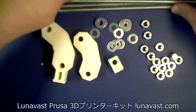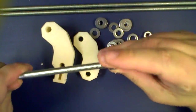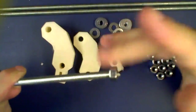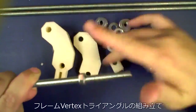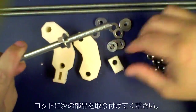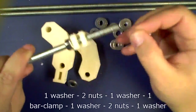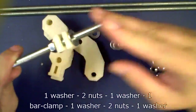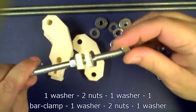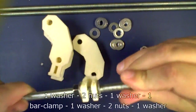Hey guys, it's Neil here again from RepRapLogPhase. This is a tutorial on how to put the two sides of a Prusa Mendel together. What we're doing right here is we're attaching the clip for the long bar. For this assembly you're going to need your two tall vertexes and one of your non-legged vertexes.